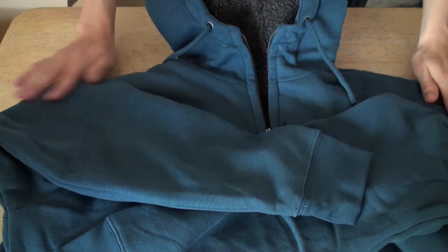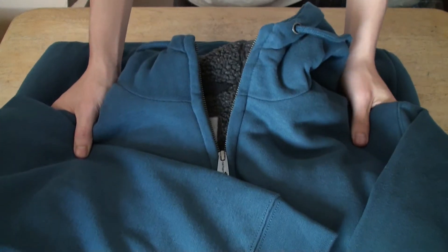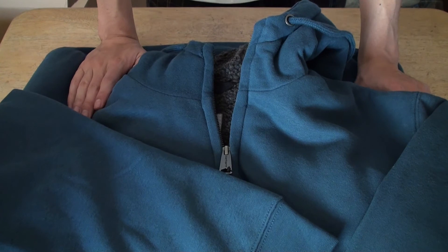It's a good sweater for somebody else that's bigger or taller. That's my review and unboxing. I have a card — Men's Collinstone Brushed Fleece Sweatshirt.